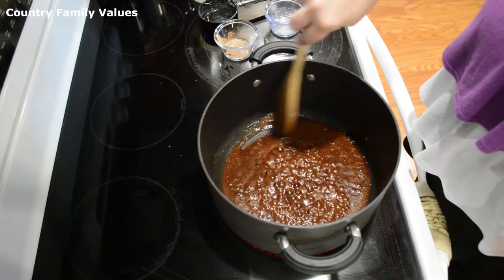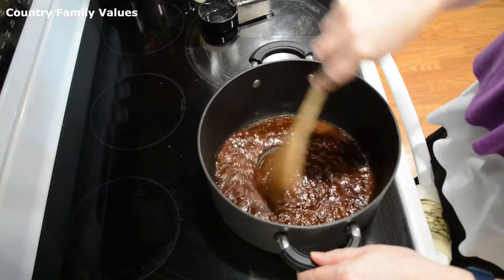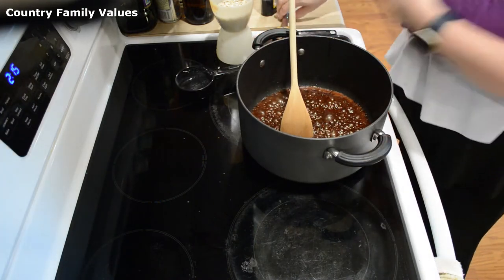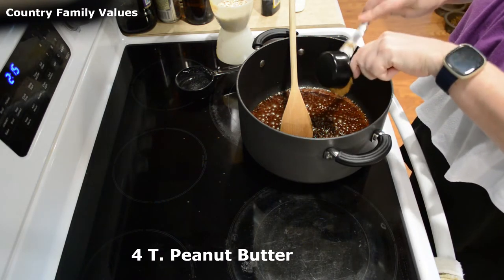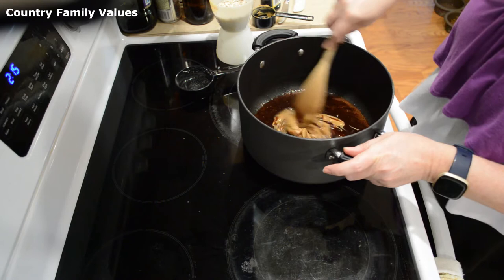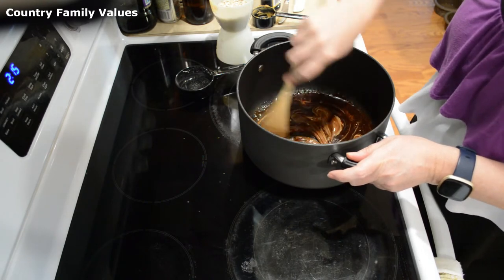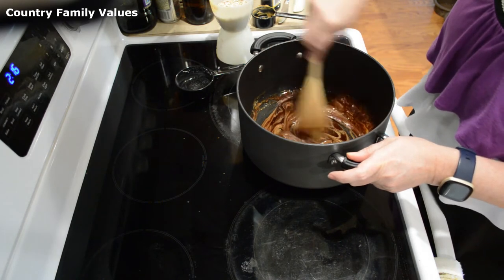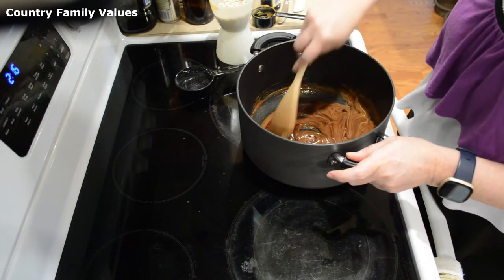I'm going to stir it periodically. Okay, it's been two minutes. I'm going to take it off the heat and add in four tablespoons of peanut butter — or one and a quarter cup. Mix that peanut butter in really good.